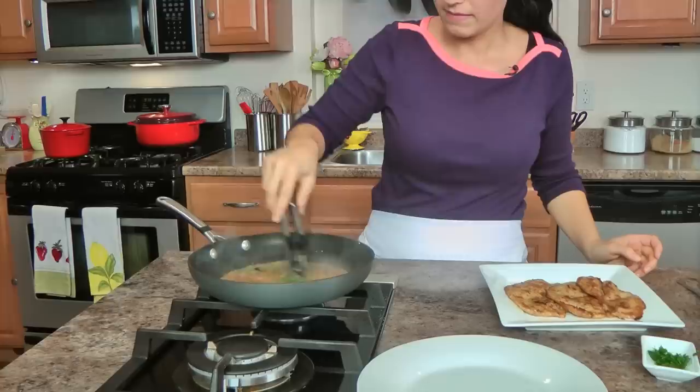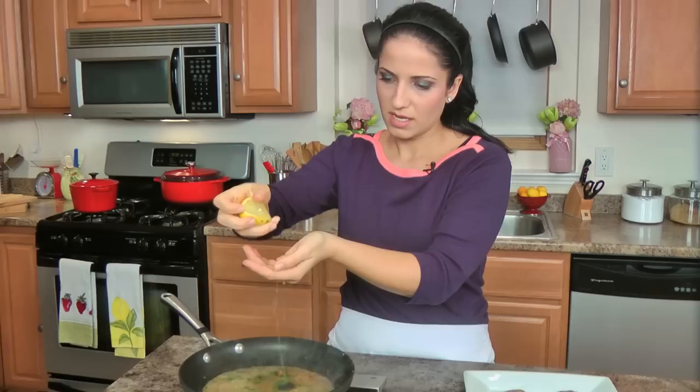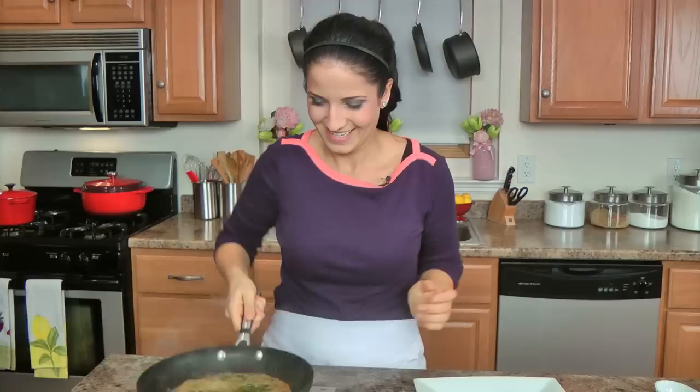A little pinch of parsley. Let me stir and get all those bits and pieces off the bottom of the pan. Then a little squeeze of lemon — I do it on my fingers to catch the seeds, even though most of the time the seeds always end up in there anyway.